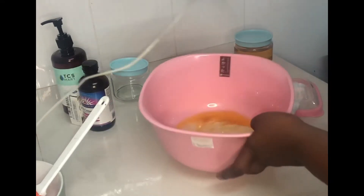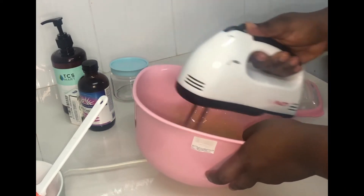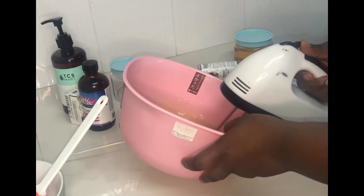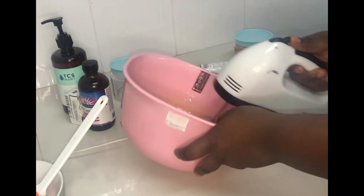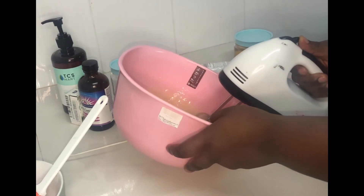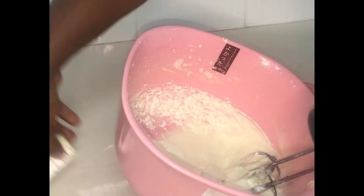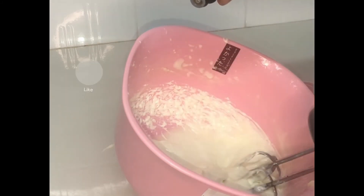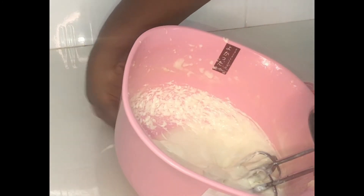We are going to be whisking these oils for about 10 to 20 minutes. Okay guys, we are done whisking — oh my god, you can see the creamy consistency! We whisk it a little more, and at this stage if you have some preservative at home you can add it. I'm adding my essential oils — the eucalyptus and the lavender — to give it a good scent.